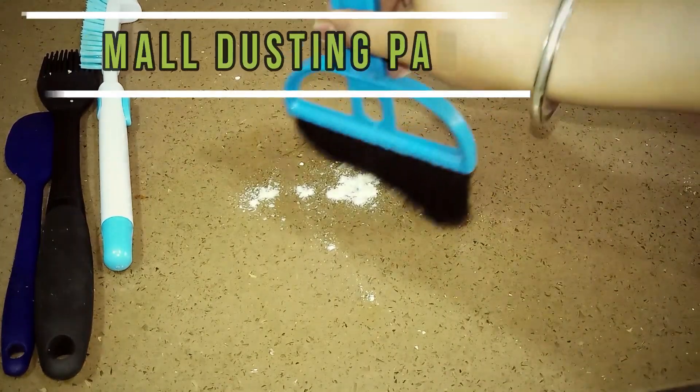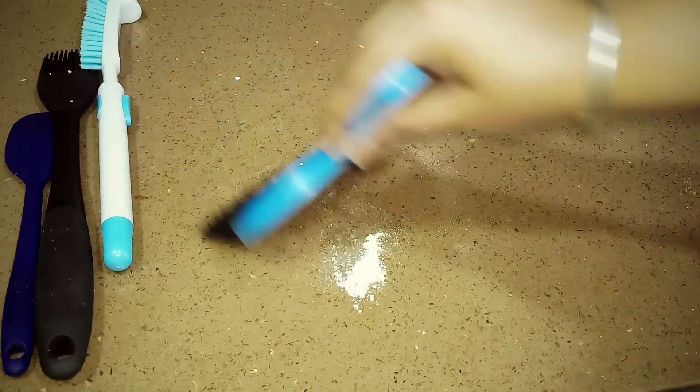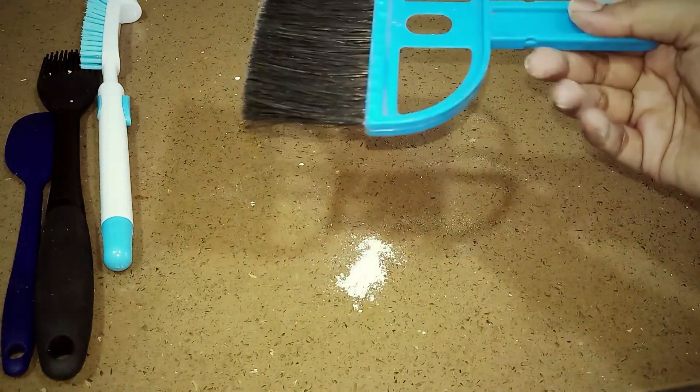अब बढ़ते हैं cleaning tools की तरफ। This is a small dusting brush — बहुत काम की चीज़ है। कुछ भी slab पे गिर जाता है, जैसे आटा, दाल, या मसाले transfer कर रहे हों — तो ये छोटे vacuum की तरह काम करता है। बहुत ही fruitful है।